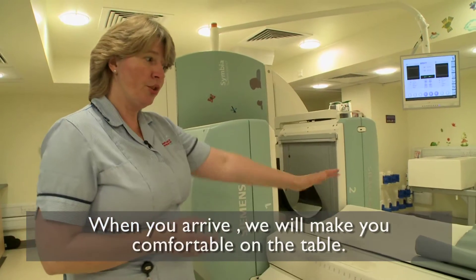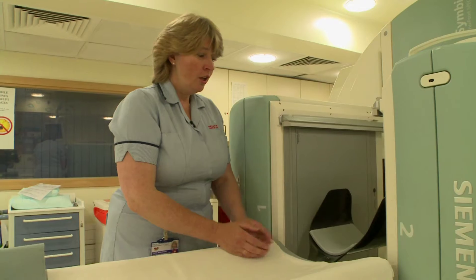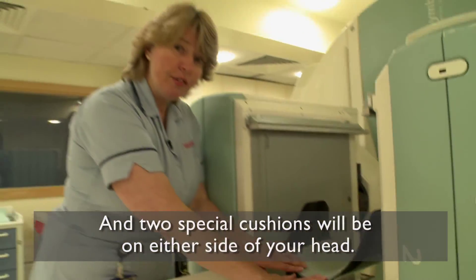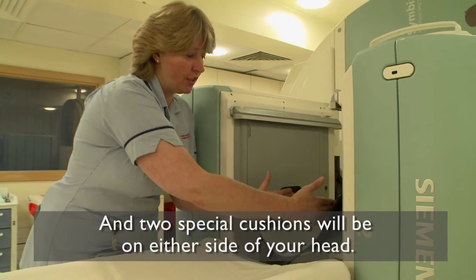When you come into the room, we will get you up onto the table and make you nice and comfortable. Your head is going to be here in our special head rest and to help you keep nice and still and be very comfortable for the whole of your scan, we're going to put two special cushions either side.